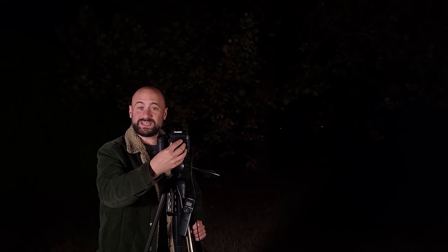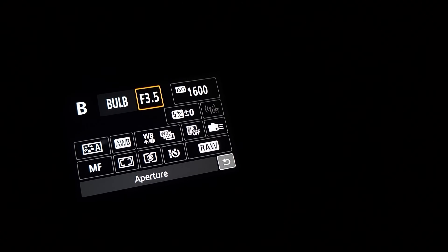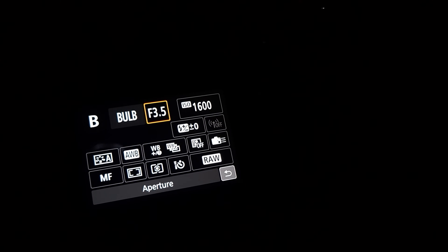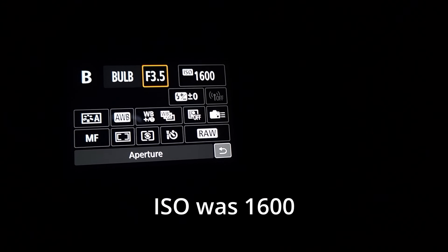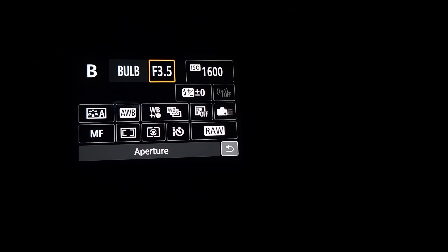That was the easiest setup of all time. Orion is right there, so I take the lens cap off, turn the camera on, switch to manual mode, and dial in my settings. Shutter speed is set to bulb mode, aperture is the lowest I can go at f/3.5, and ISO is at 6200. I'm saving files as RAW.